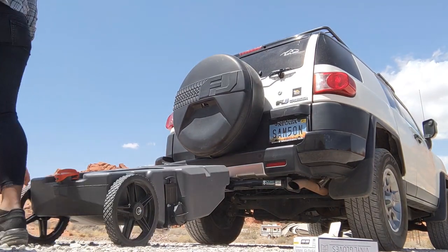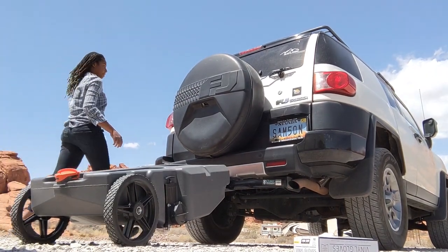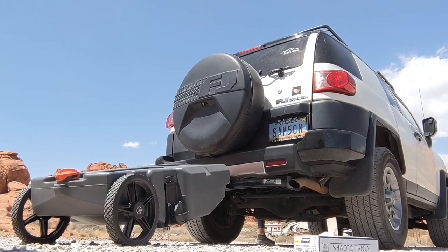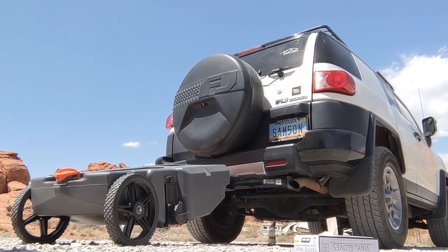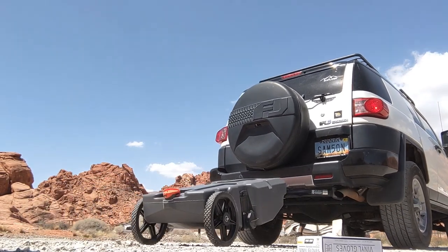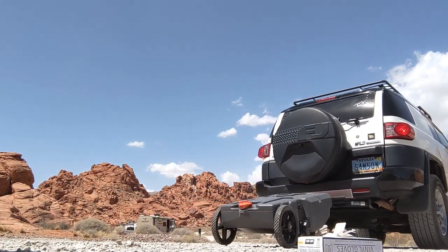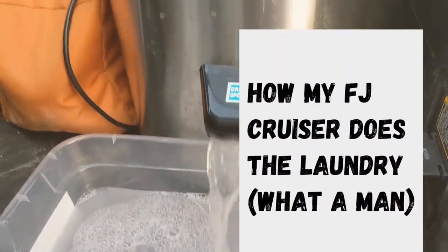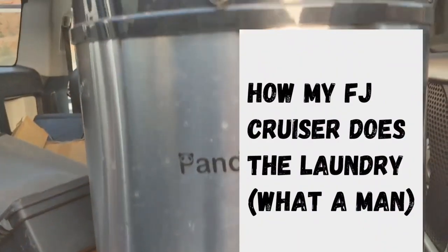Hey guys, welcome back to my YouTube channel for yet another week of watching me run around in the desert like a crazy person. Last week I showed you guys how I use my FJ cruiser to tow my portable sewer tank so I don't need to move my RV to dump. My FJ is super useful, so this week I'm going to show you how it does laundry.